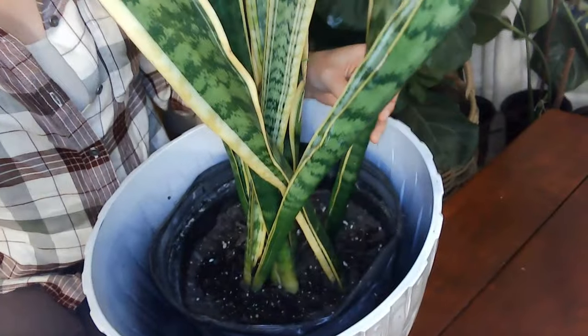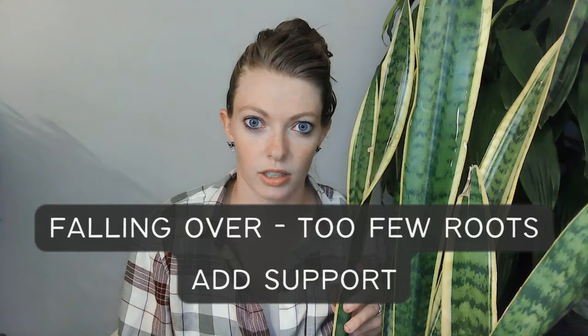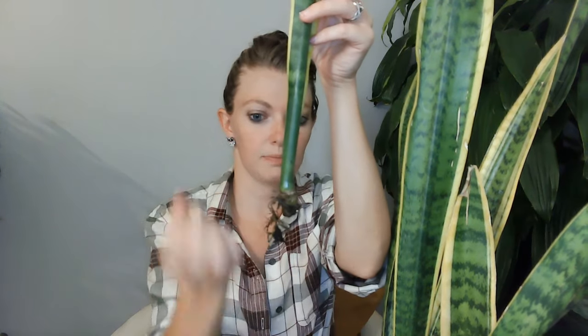Now if your leaves are just falling over or droopy, that isn't necessarily overwatering. This leaf is actually healthy, but the problem is look how few roots it has — it just does not have the root system to support itself. This leaf just needs to root more. Use a small pot with some sand mixed in, a stake to hold it up, and make sure you have great drainage so you're watering consistently every couple of days but it's still drying out in between. That said, droopiness can also be caused by overwatering.